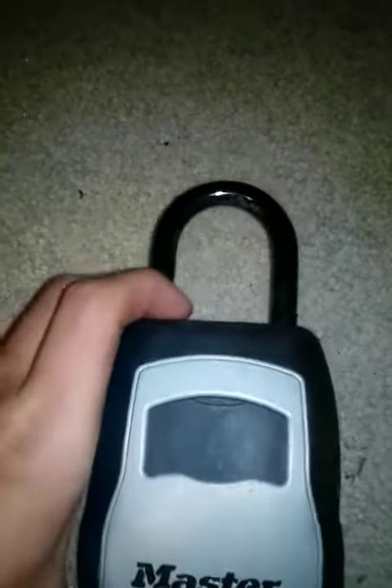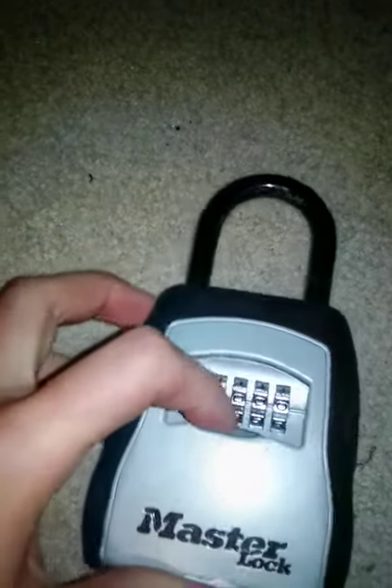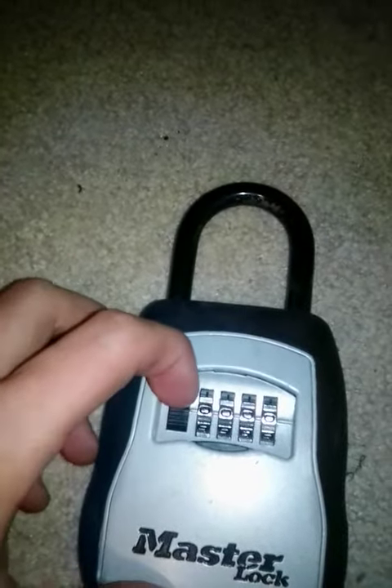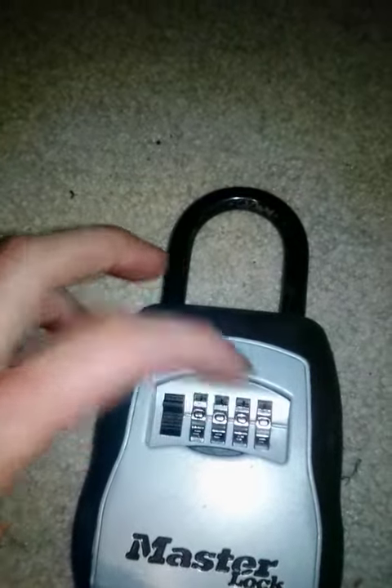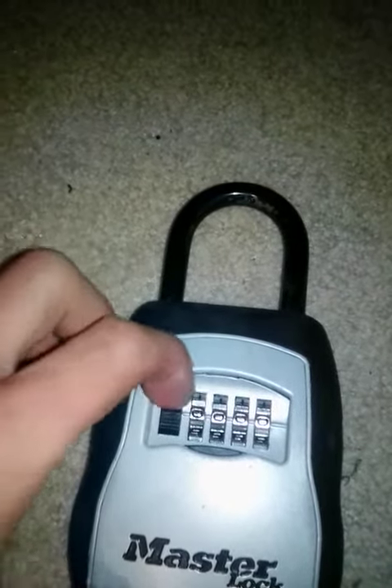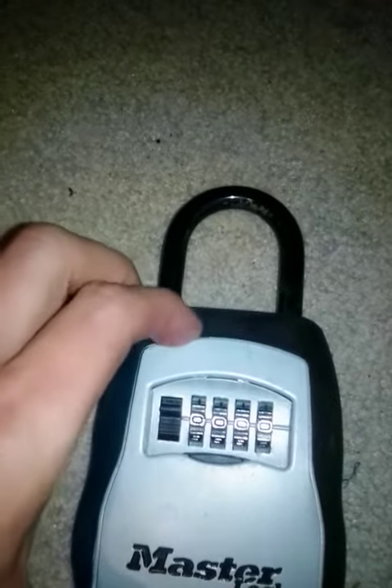Here's a Master Lock I have that you usually put on like a house — something to store the key in it. It's simple, you can reset the dials to any number, and once you've got it reset you just push that little button down and it pops open. You can have the key in there and it hangs on the doorknob.